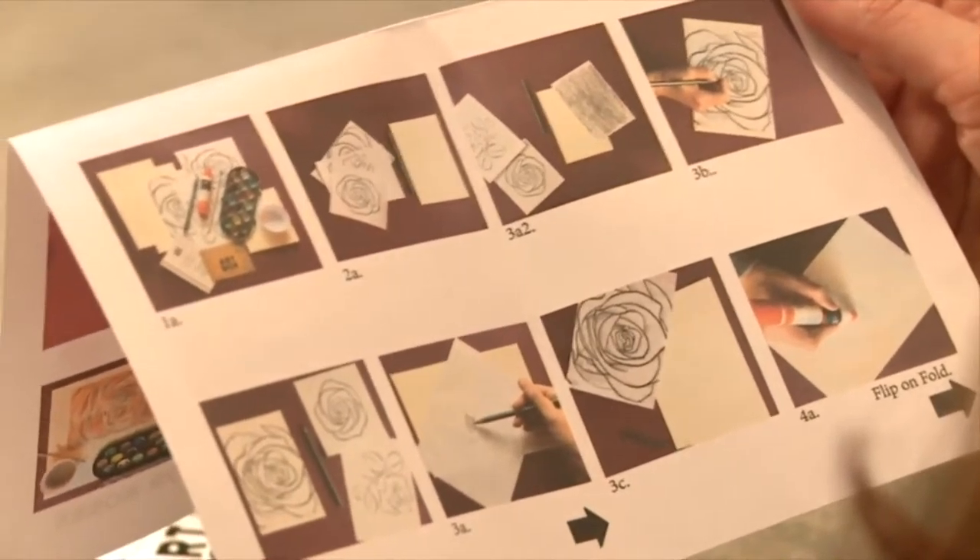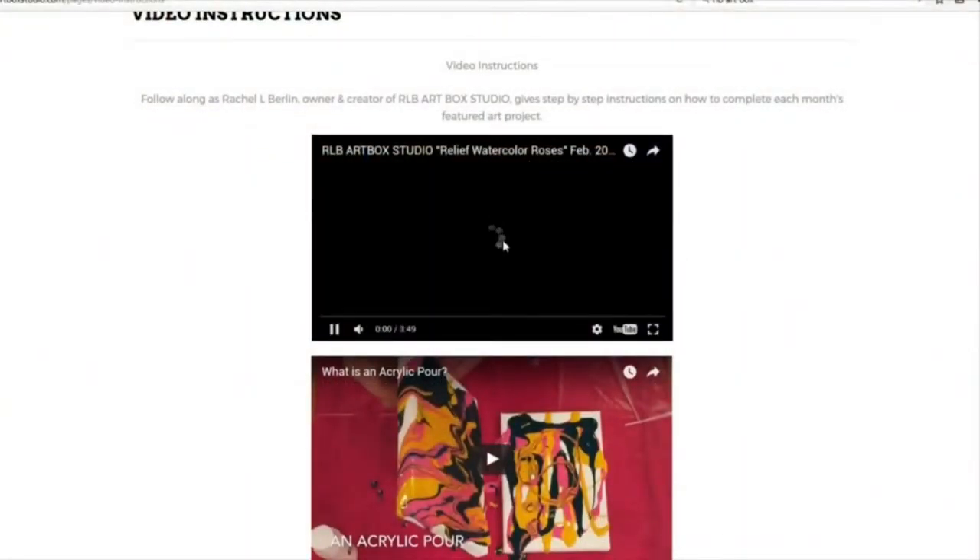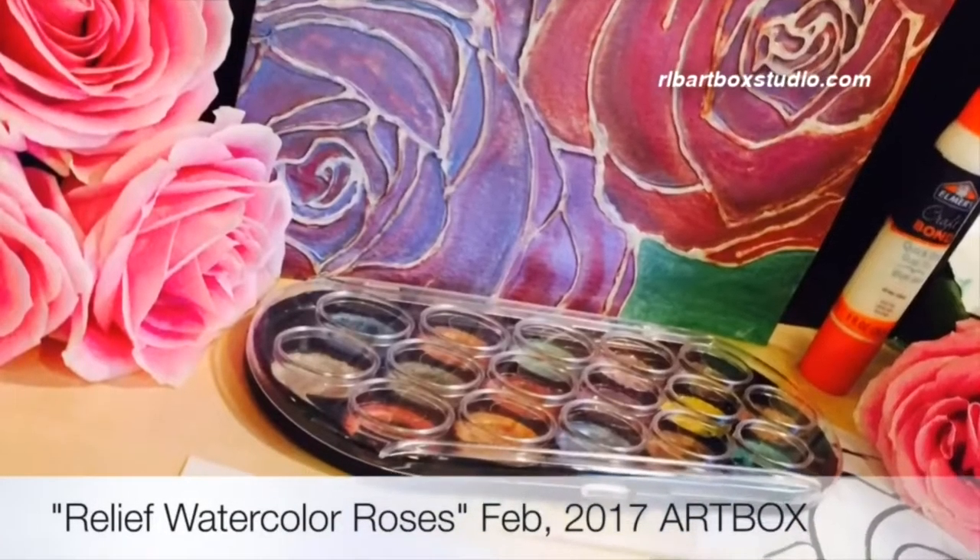No need to run to the hobby store for this one. Rachel wanted everyone to be able to create, so it was important to her that the box includes everything needed to complete the project. Inside of the box is a full art project kit, so everything that you need to make and create an art project is included in the box.